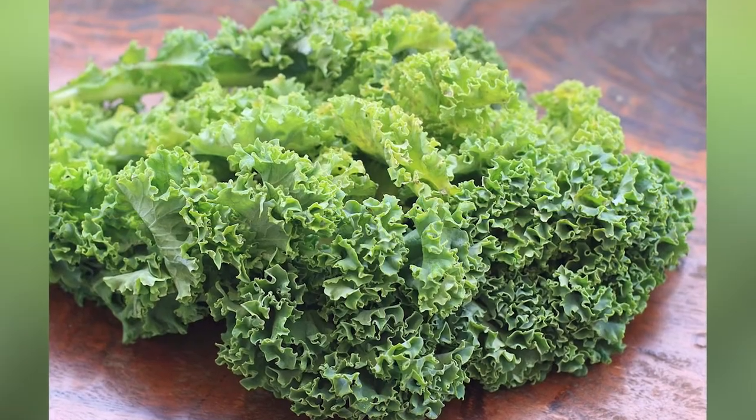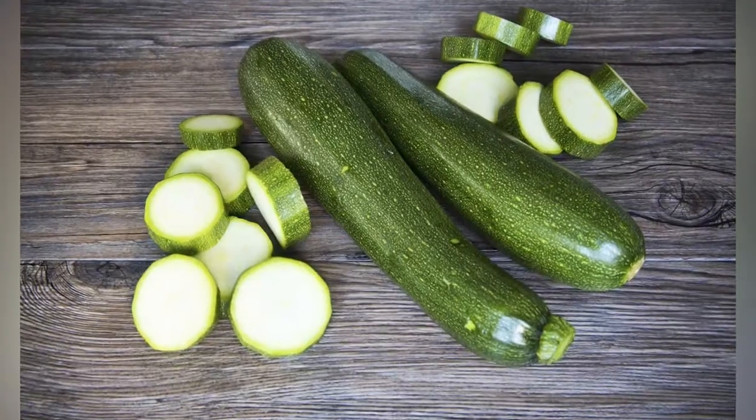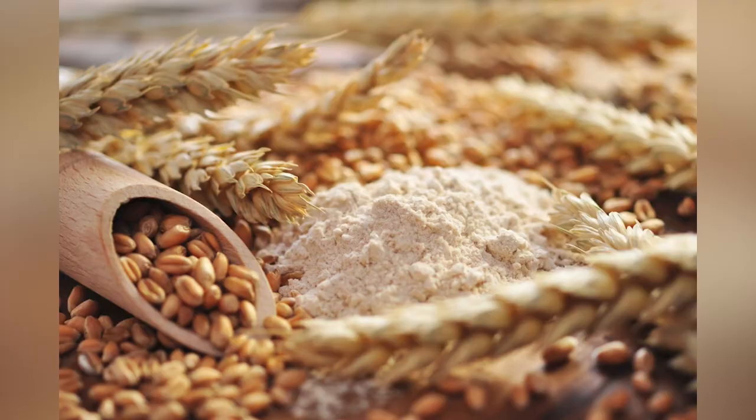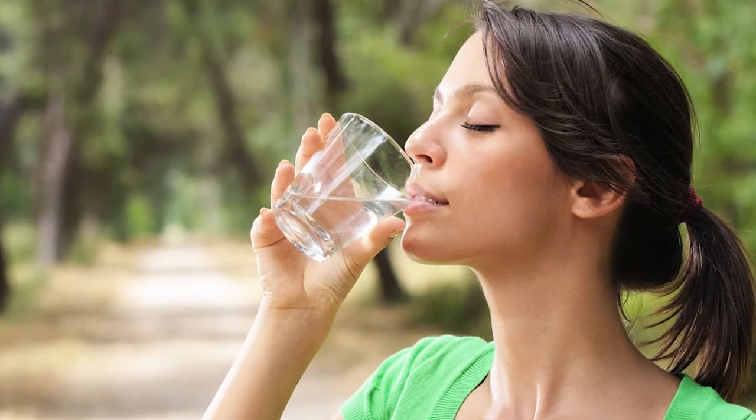He also consumes green vegetables such as kale, capsicum, broccoli, zucchini, bell pepper, spinach, cucumber, etc., as well as whole wheat, brown rice, and seven to eight glasses of water daily.